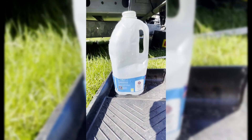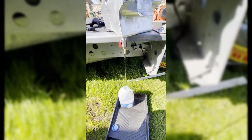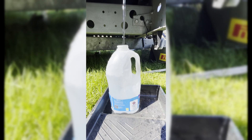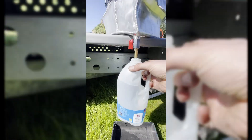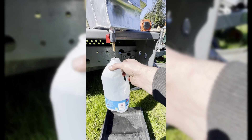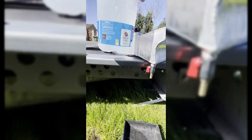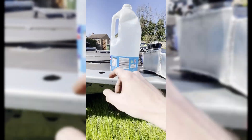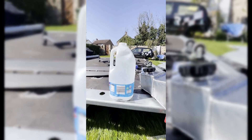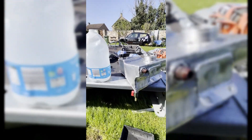This is 4 pints, so it's 2.2 liters. 2.275 — and it wasn't even full. So yeah, this is more than 2 liters.